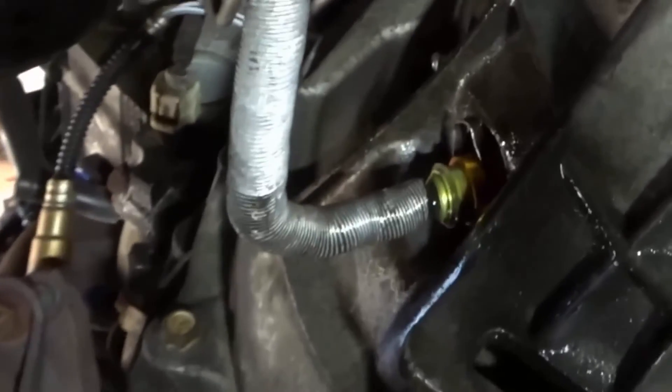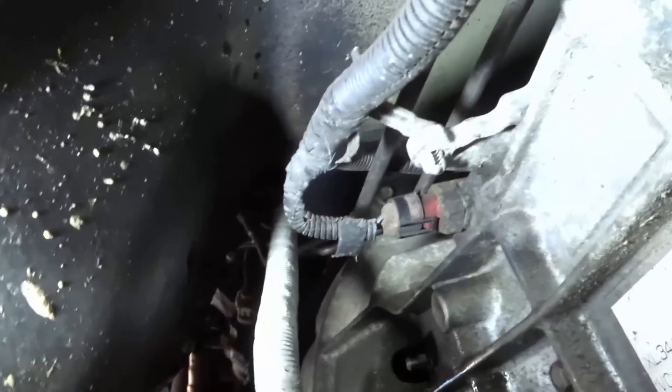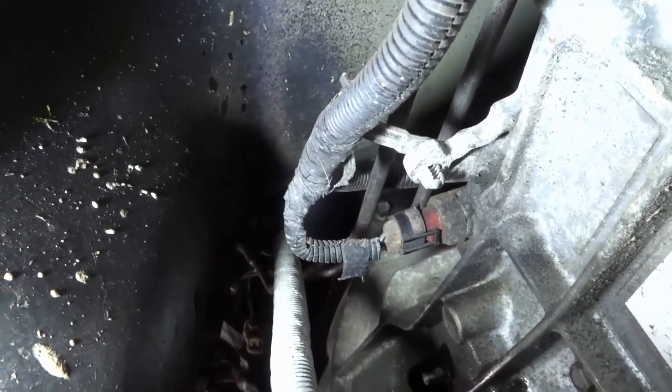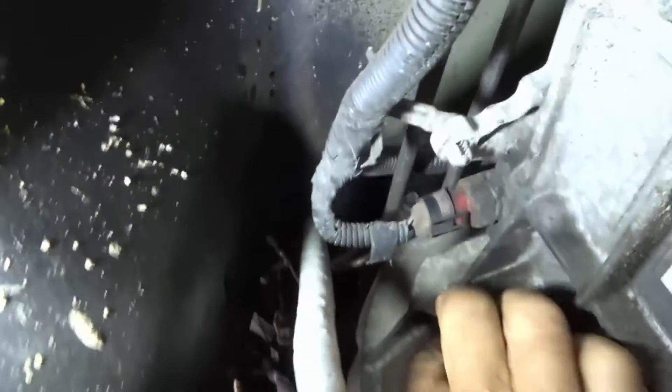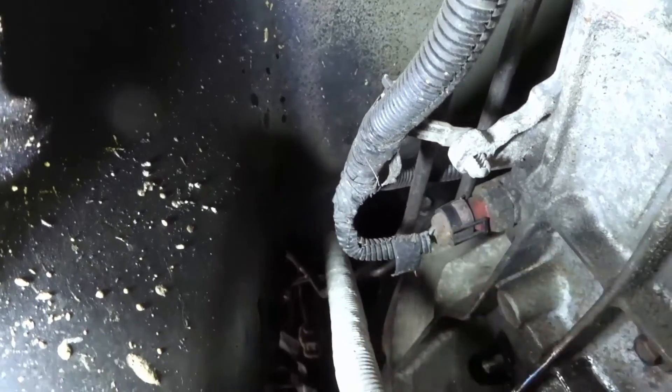Notice the mist and the hiss it makes when there is air still in the system. During the final burping of the system I was trying to keep my hand out of the way so you could see it on the camera, but that proved to be quite difficult.